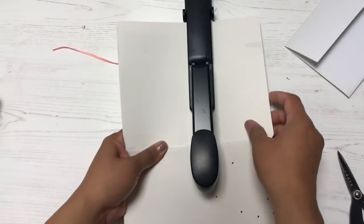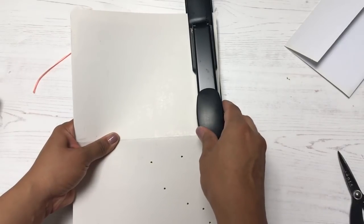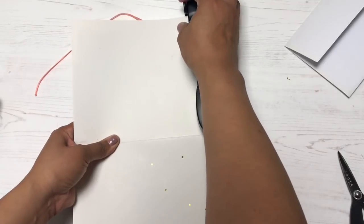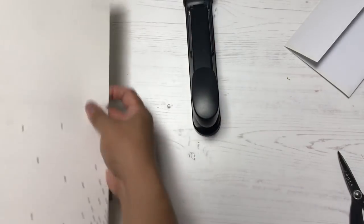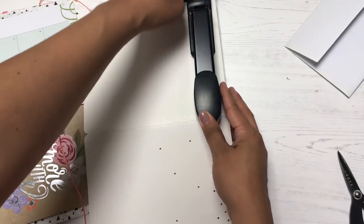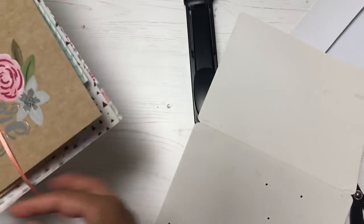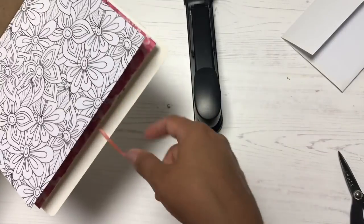I lay all my pages flat, line them up, and hold them with a death grip so nothing shifts while I'm stapling. The reason I flip it over is that you want the smooth side of the staple on the outside of your journal — if you do it the other way you'll get lots of cuts on your fingers.